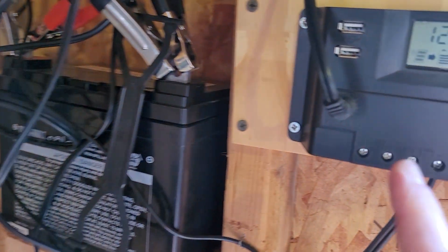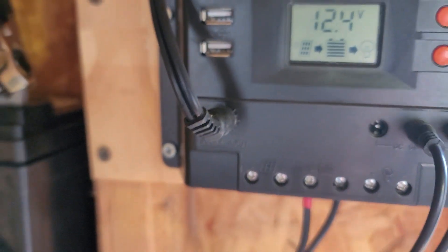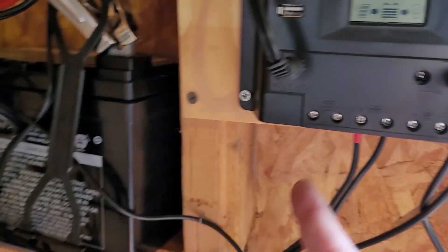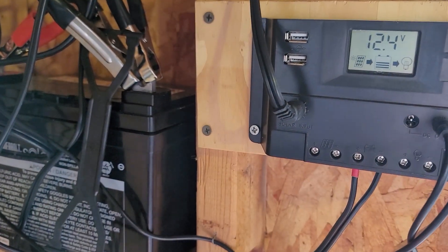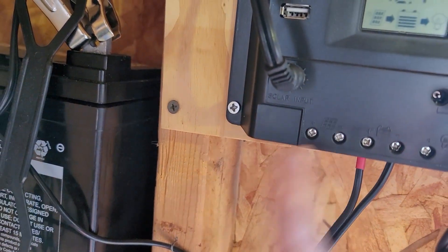Can you add more solar panels? I believe the answer is yes. This controller is labeled with a solar panel input, so if you have more panels to add — as long as they're rated the same voltage — this is where you would add them into these two terminals. And that's about all I have for you today. Thank you for watching and have a nice day.